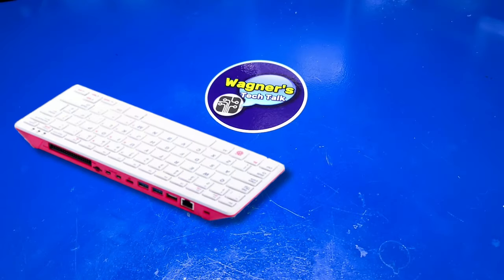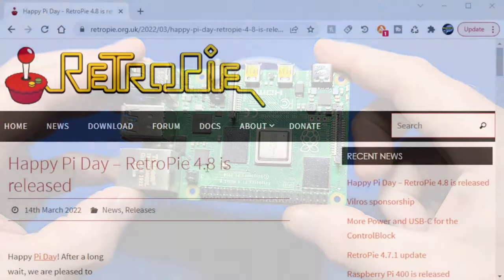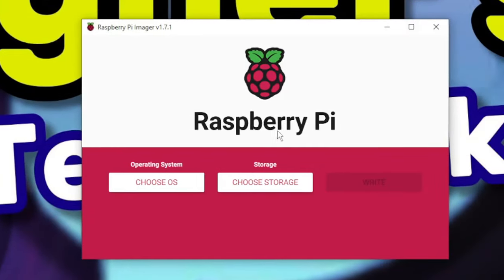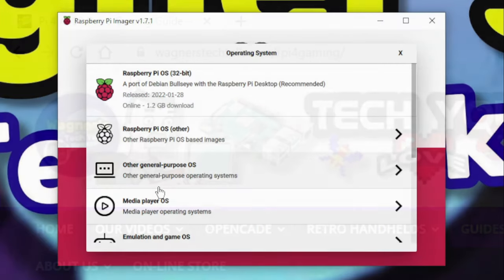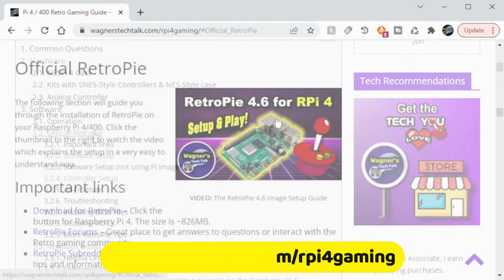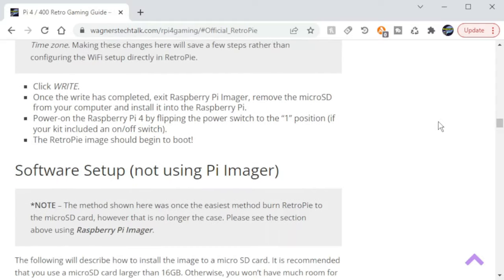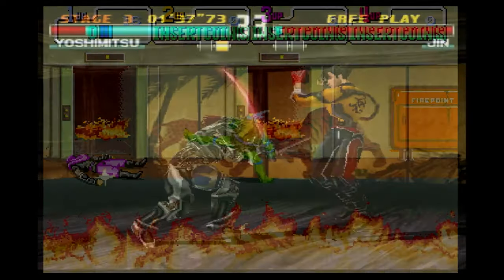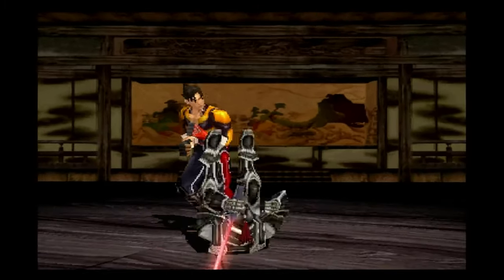In this video, we'll talk about how to install RetroPie on your Raspberry Pi. The RetroPie team recently released version 4.8 and we'll briefly touch on some of the release information. The installation process for RetroPie has been made quite a bit easier using a tool called Raspberry Pi Imager. The goal today is to show you how to get up and running with RetroPie so you can have fun playing all those great classic games. I'm John, and welcome to Wagner's Tech Talk.